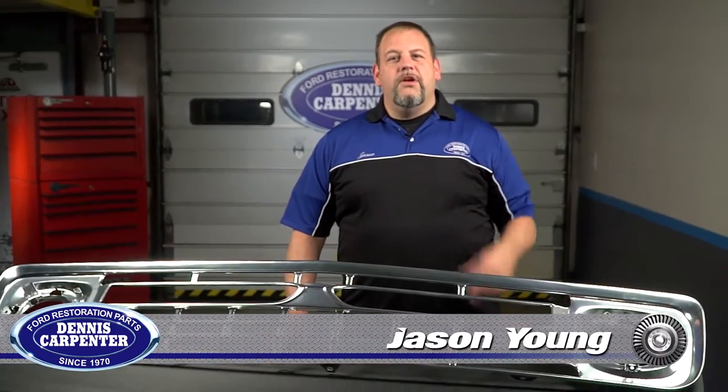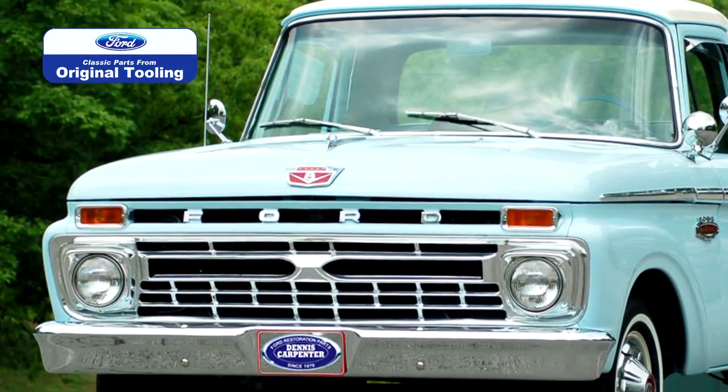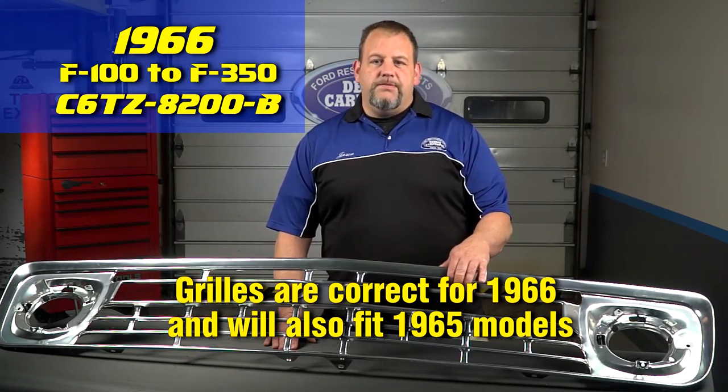Hey, it's Jason from Dennis Carpenters. Restoring a classic Ford truck can be rewarding, especially if you know where to shop for the best parts, and nothing is better than parts made from the original Ford tooling. Dennis Carpenter was the first licensee to bring classic parts from the original Ford tooling to the restoration market, and today I want to show you our grille shell for the 66 F100 through F350, part number C6TZ 8200-B.